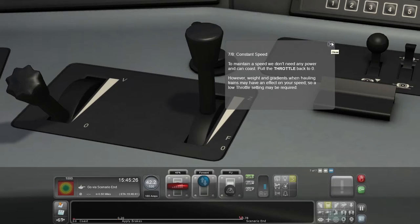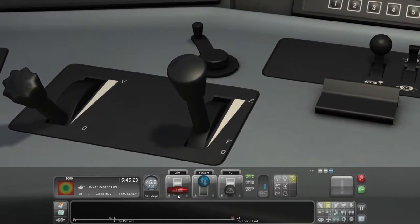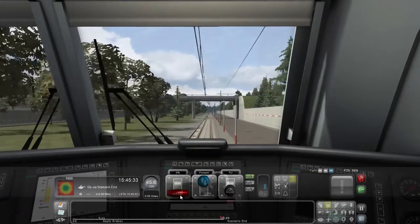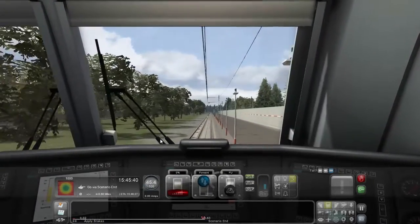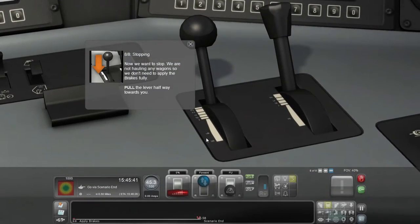We will teach you how to stop, but before we do that we'll take you completely out of the immersion, stop the train, and give you more tutorials. Weight and gradients when hauling trains may have an effect on your speed, so a low throttle setting may be required. The train was meant to be leaving at 15:45 — you spent a whole 41 seconds actually driving it.